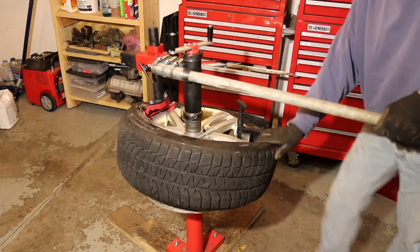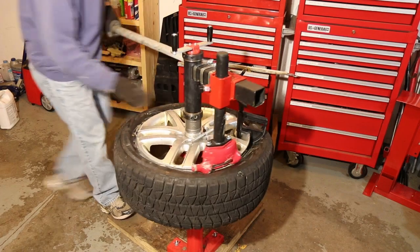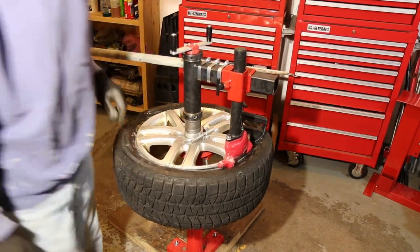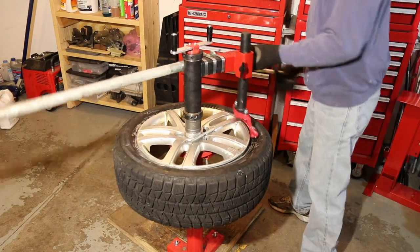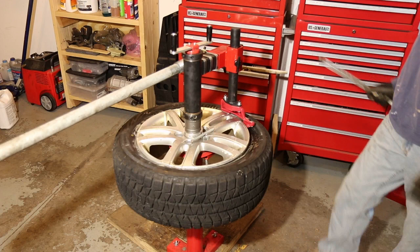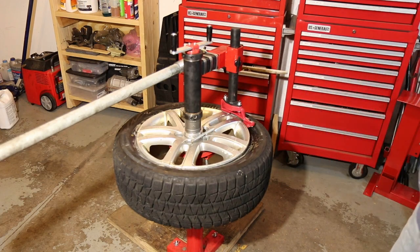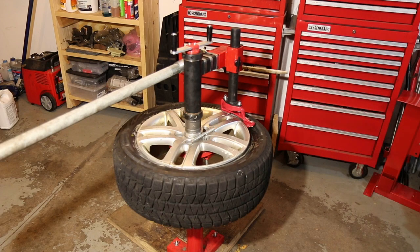Now for the second bead mount. That goes smoothly as well, although that one wasn't as inconvenient before. I think having the handle to keep the bar in place is a huge improvement, although I do notice it's a little bit loose, so it would be nice to have a more permanent way to mount it there.